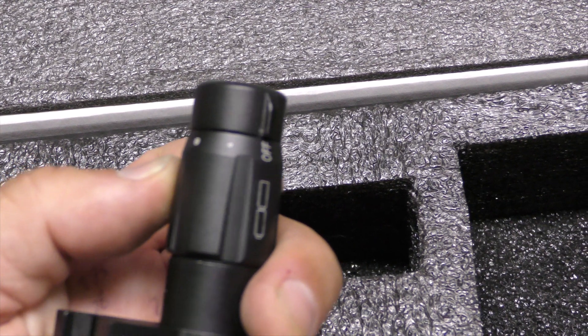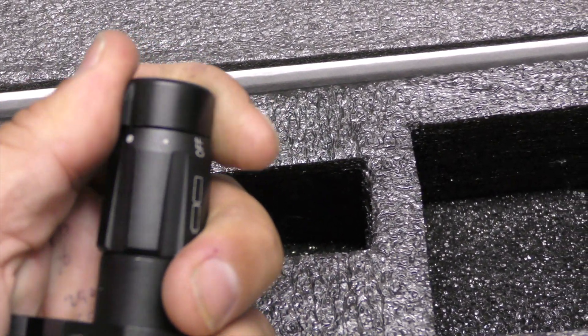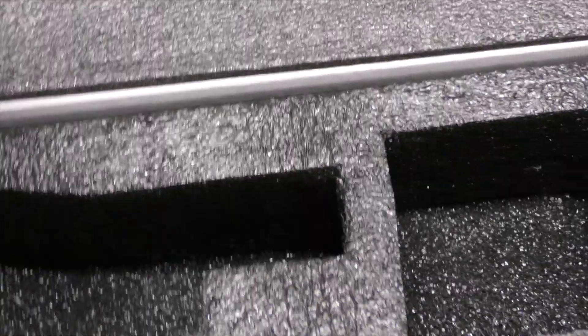The IR illuminator has four positions: off, low, medium, and high. It runs on two CR-123 batteries.